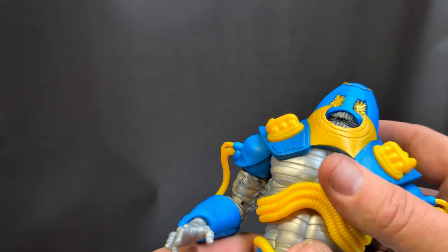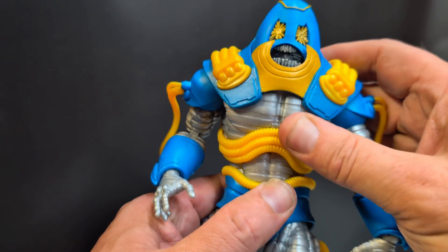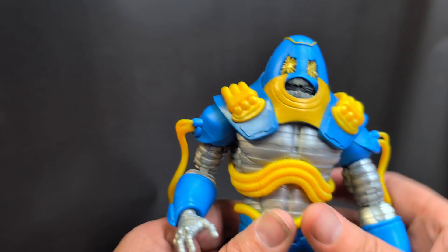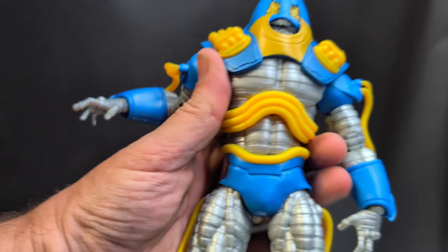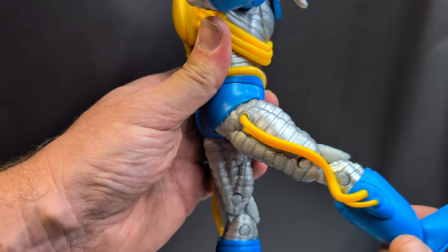He does have an abdomen joint — gives him a little bit of turning as well as a crunch motion. There's quite a substantial amount of articulation on this figure, which is impressive considering it's the Anti-Monitor.